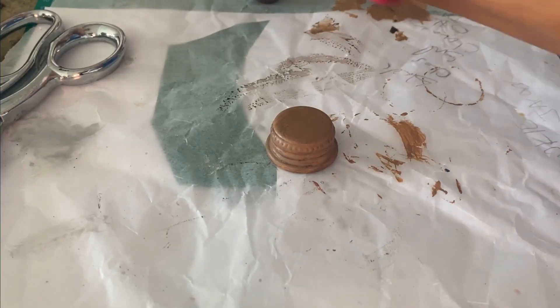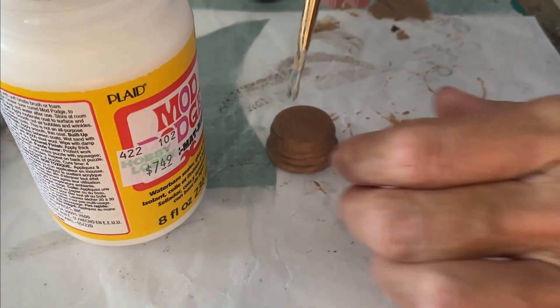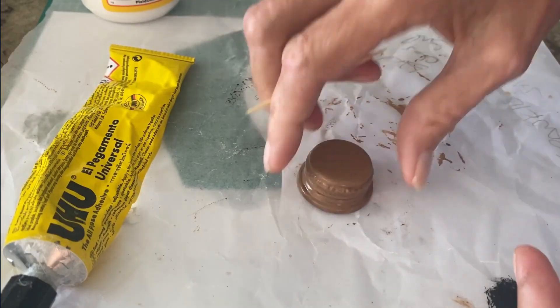Once that's dry, seal it with a little bit of matte coating. I'm just using some matte Mod Podge for this. Once that is set, you're ready for the next step.